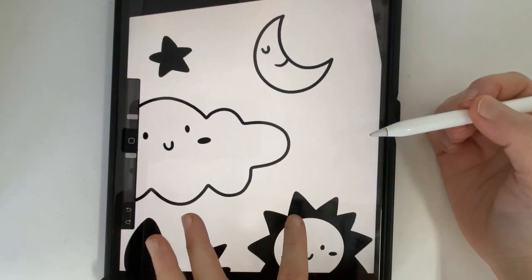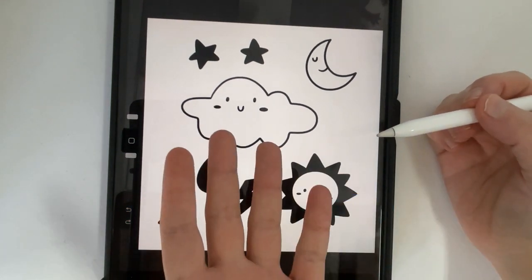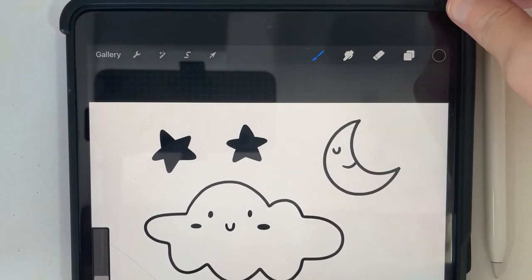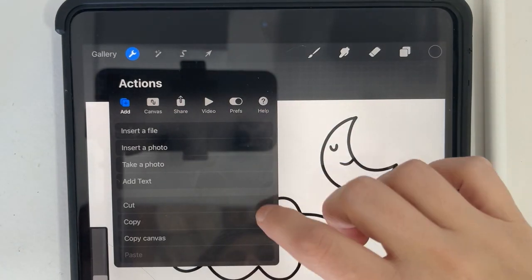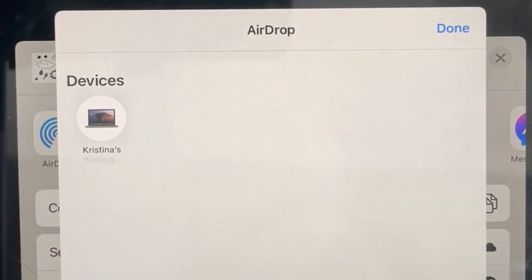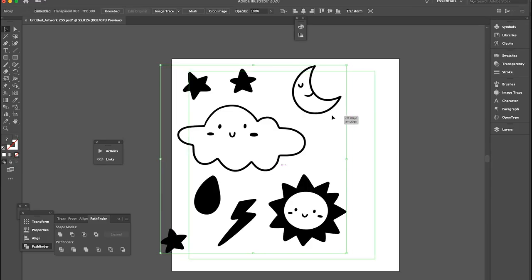I do all my illustrations on my iPad Pro, and again these are pretty simple doodles — they don't look like much. You don't have to be an artist to really make your own collection. Once I have my simple doodles, all I'm going to do is share it as a PSD to my Mac. And once I open it up on my Mac, it's going to look like this. Then I'm just going to copy it and bring it into Illustrator.